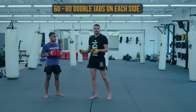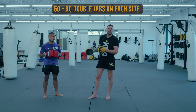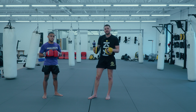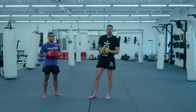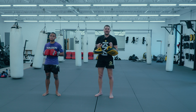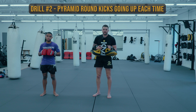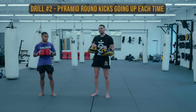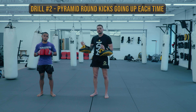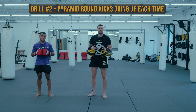If I'm working with someone for the first time and reading their body language — if they're getting weak and their jabs are falling apart — I might start them off at 40 or 50 and we'll probably finish around 60 or so. That's one of the drills right there. Another one of these cardio versions I do at the end of these pad holding sessions is going to be consistent pyramid round kicks. We start with five and work our way up to 20.